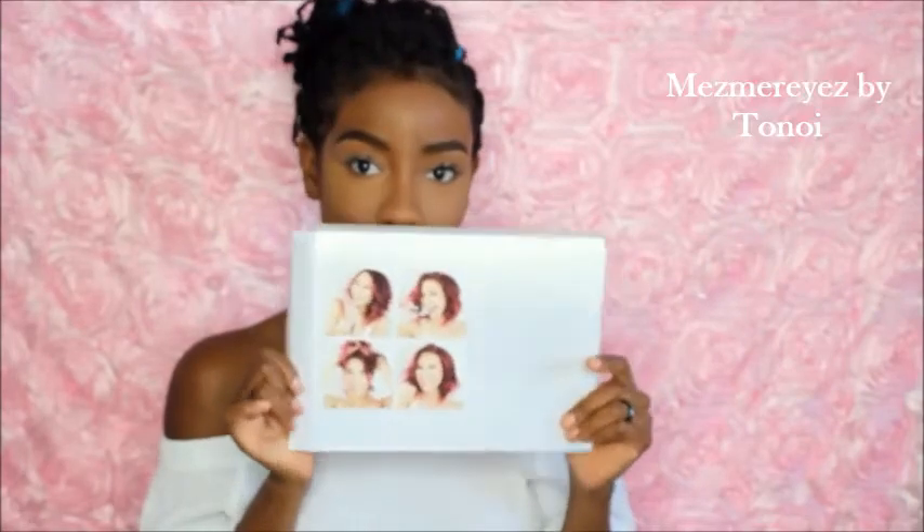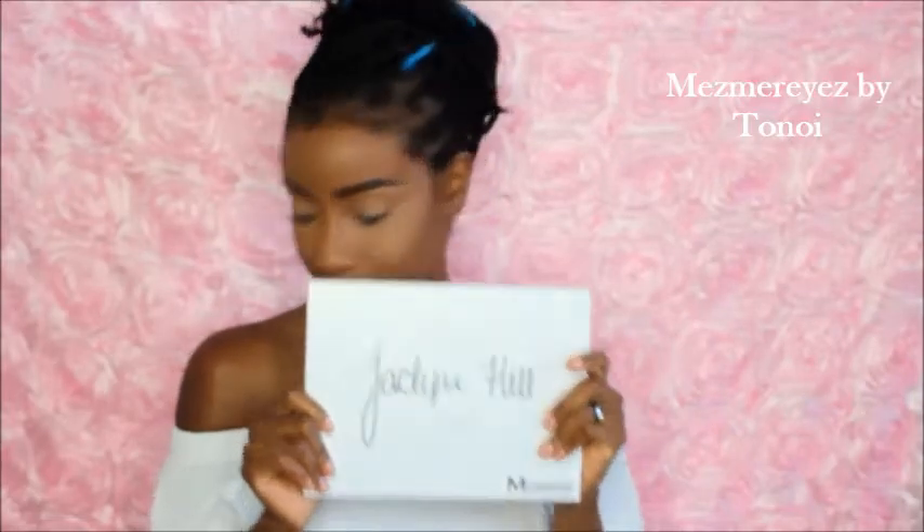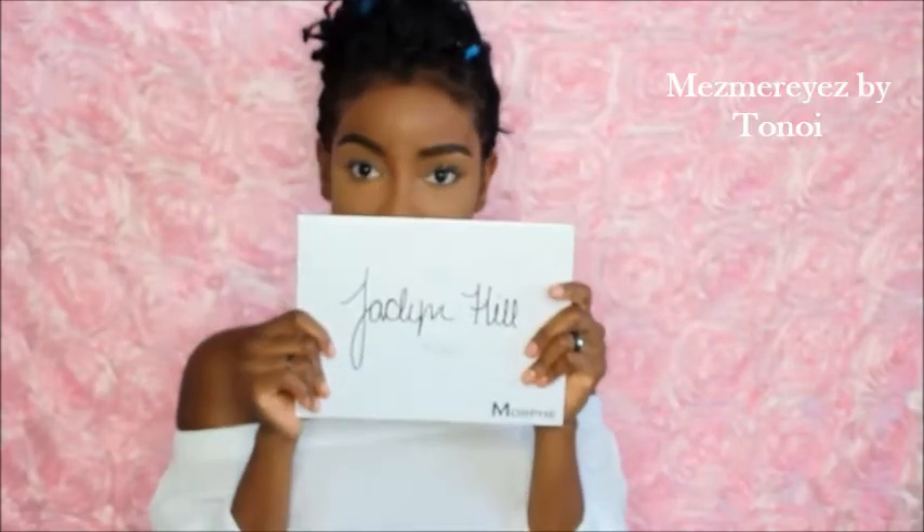Okay, so the front just says 'The Jacqueline Hill Palette,' and then on the back it says: 'Creating this palette has truly been a dream come true for me. Morphe gave me full creative control and allowed me to customize my dream palette for everyone to enjoy. Every shade was customized by me and I really hope you guys love it as much as I do. I wanted a range of neutrals and pops of color to accommodate all skin tones. I put my heart and soul into this palette and I hope my pickiness pays off. XO, Jacqueline.' And then there are some silly pictures of her.